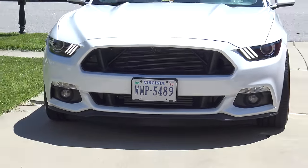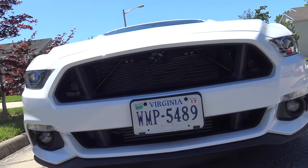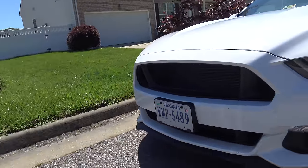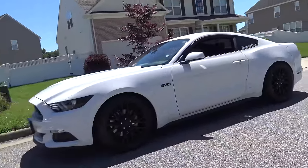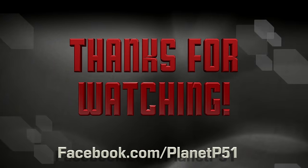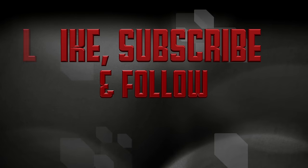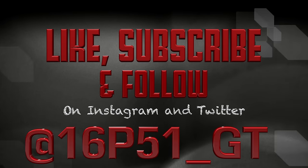Awesome looking, dude. We'll see you next time.